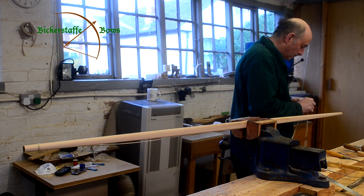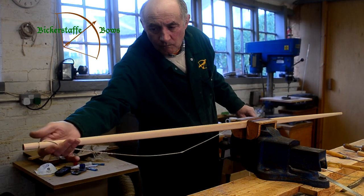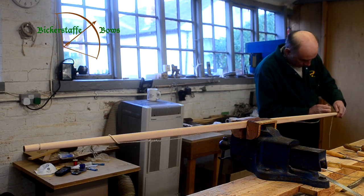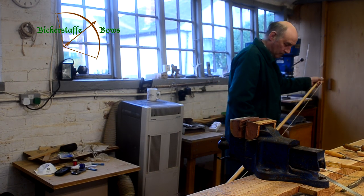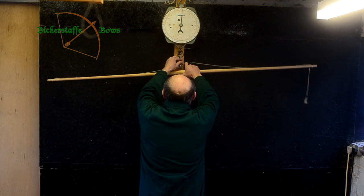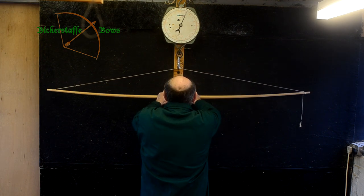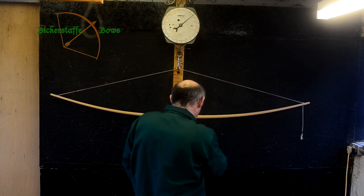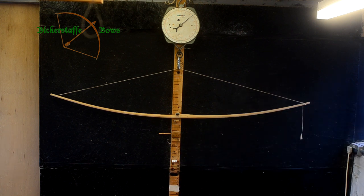We fit an overlong string onto the stave so that the bow isn't under any stress initially when we put it onto the tiller, and we'll bend it a small amount, looking for stiff bits. The art of tillering is very simple: if it's too stiff, remove material; if it's bending too much in an area, remove wood everywhere else, until the stave bends into the shape that you're looking for.